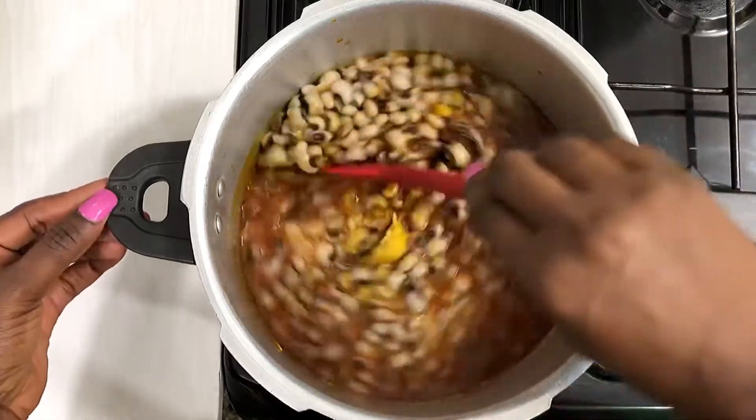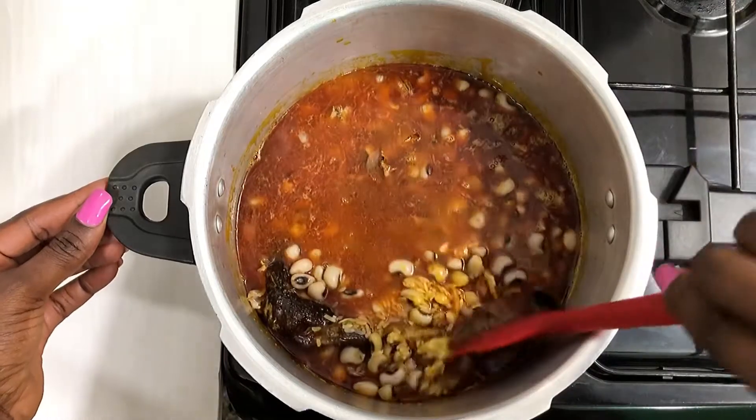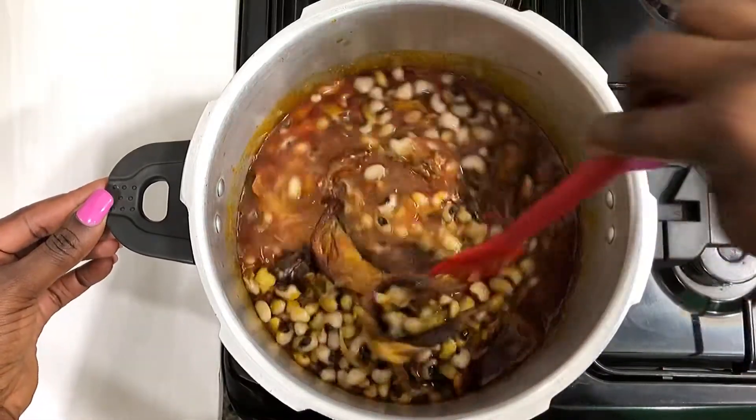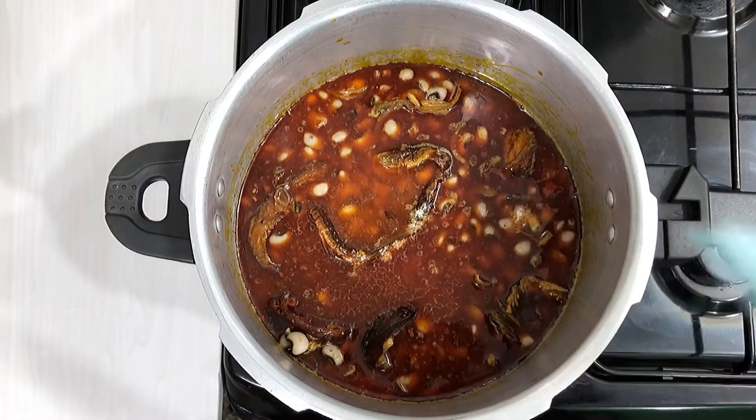Remember, if you're using meat stock to cook this rice and beans, reduce the spices you're putting in so it won't be too strong. Taste and check if it needs any salt or seasoning cubes — you can add salt and adjust to your taste.